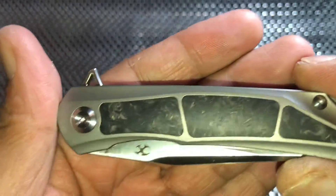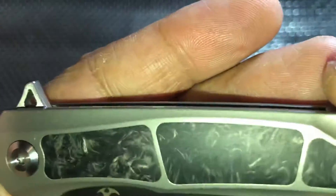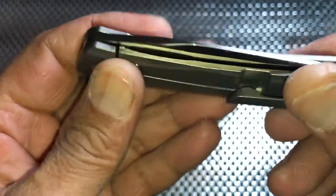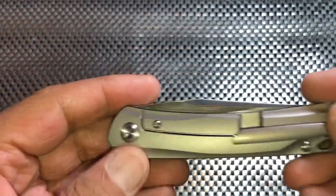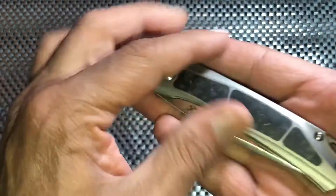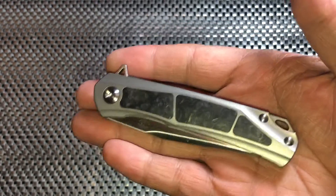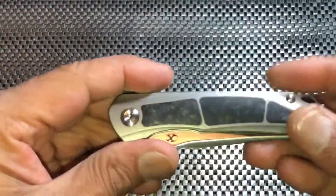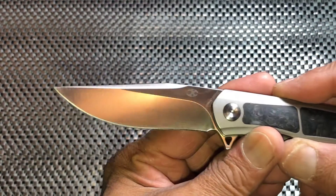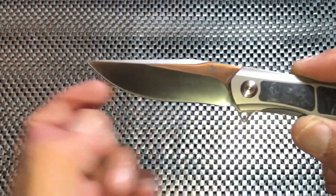Here we are — you got some nice carbon fiber there. It doesn't really show up in the camera all that well, but it is red in there. This is not a large knife at all. It's coming in at about 2.5 ounces, so it is very light. As you can see with my little monkey paws here, you can almost disappear that guy in your hand.